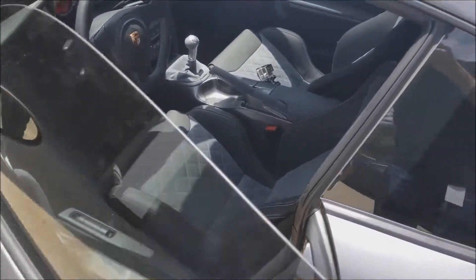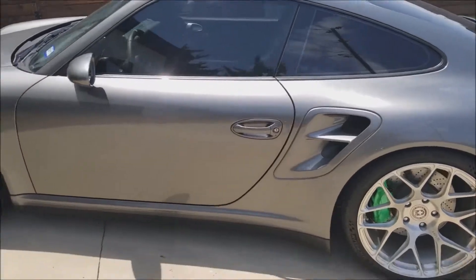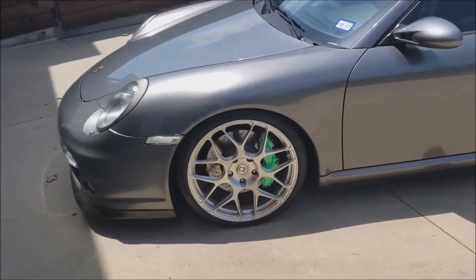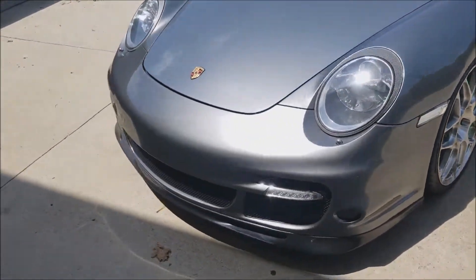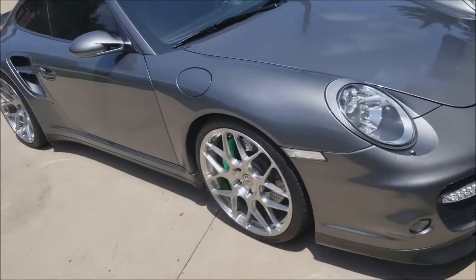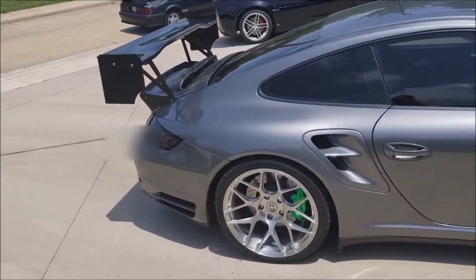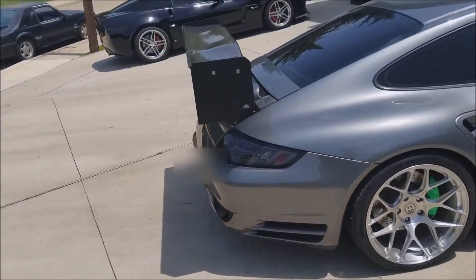Do a walk around here, the car is idling. A little bit dirty, that's alright. It's pretty quiet, still sounds a little mean though. This is the big wing, and I have other end plates that are included as well.